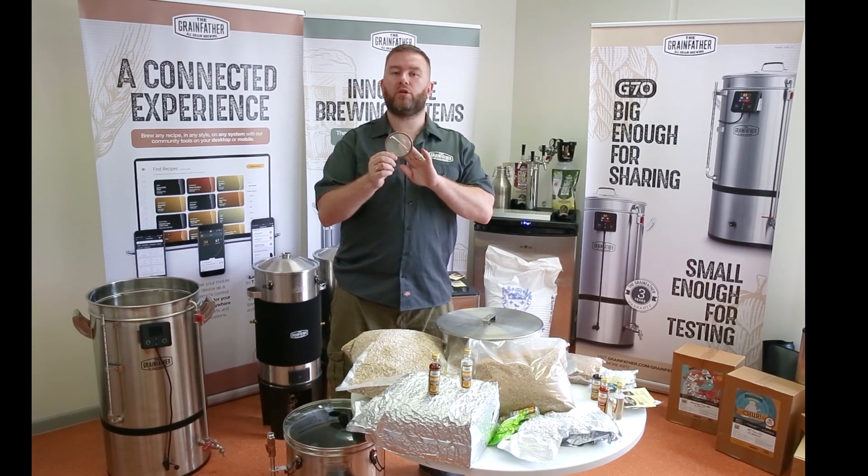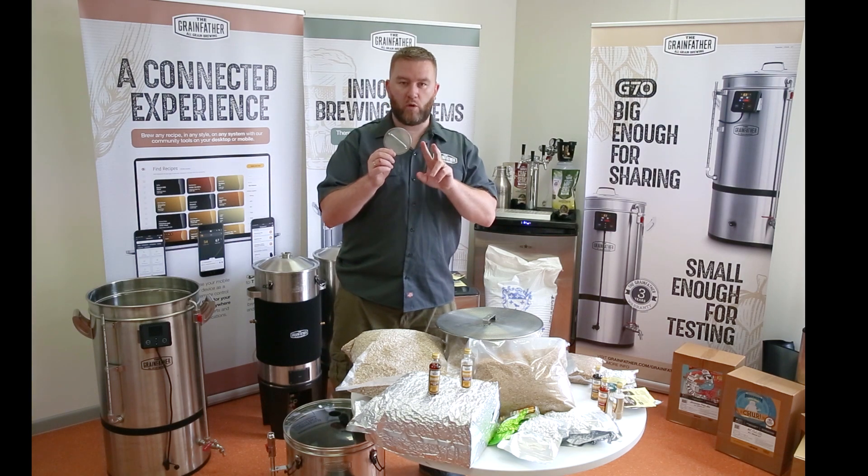We're looking here at the post-boil cleaning filter that comes standard with the G70. Before I go further into the post-boil cleaning filter, I just want to make you aware of one little thing.